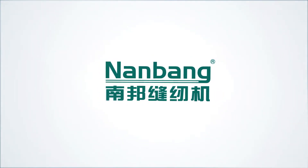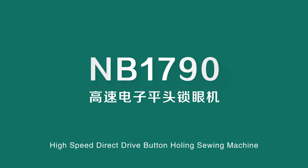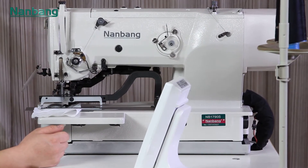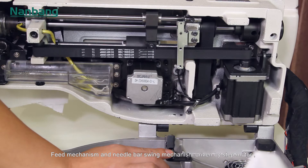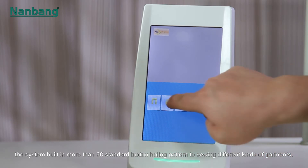Nanbang sewing machine NB 1790 high-speed direct-drive button-holing sewing machine. The bead mechanism and needle bar swing mechanism are driven by a step motor. The system has built-in more than 30 standard button-holing patterns for sewing different kinds of garments.